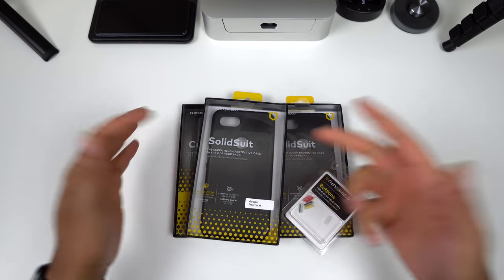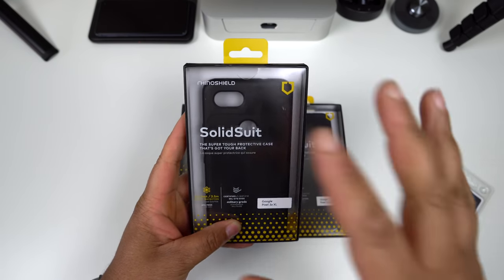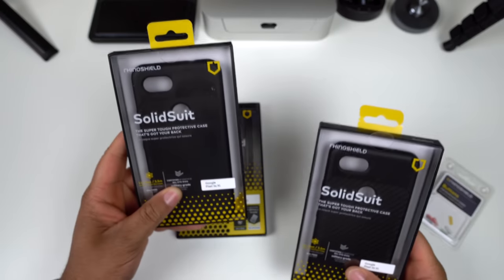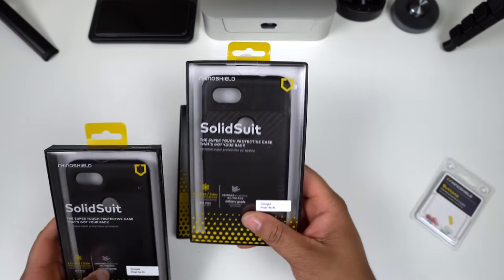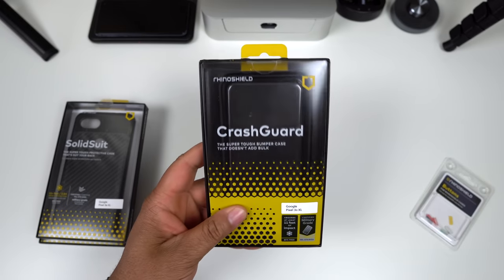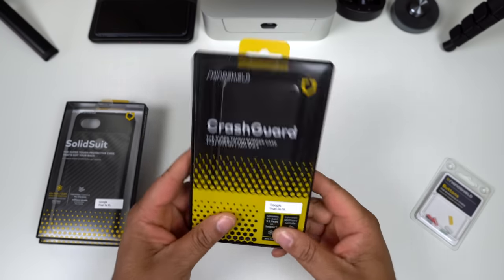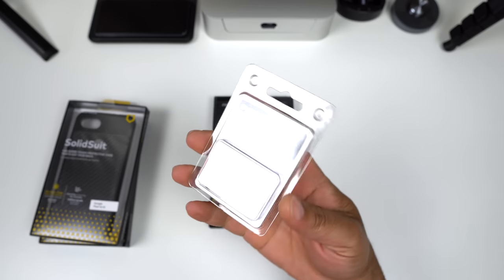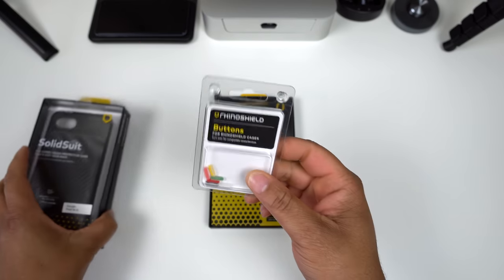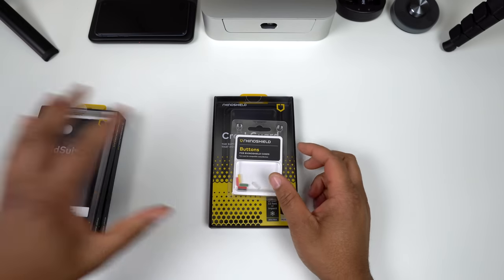Let's jump right into it. We have the Solid Suit — one of my top favorite cases for any device. We have the black version and the carbon fiber version, and we also have the Crash Guard for bumper protection if you don't need full coverage. We also have some buttons you can swap out if you don't want to keep the plain black ones.